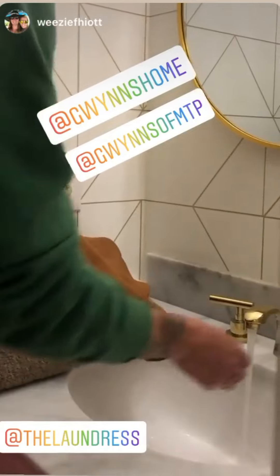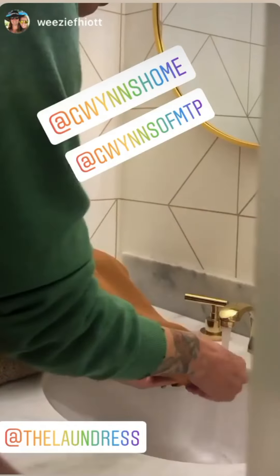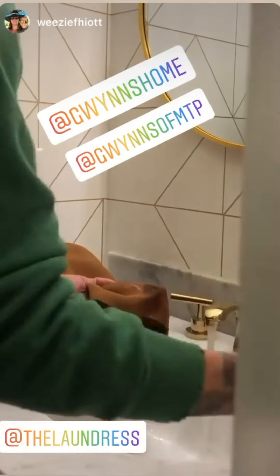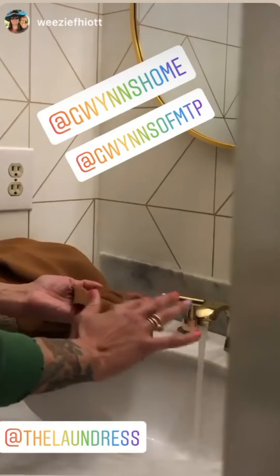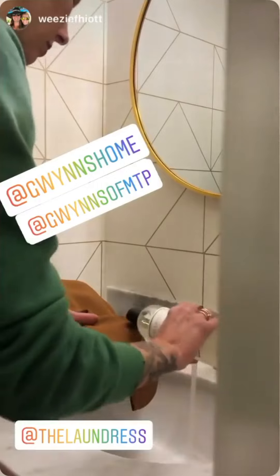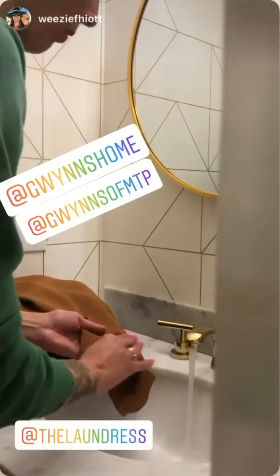We're going to wet the area of the stain with some warm water. You're gonna apply a little dab of stain solution and just rub gently with your fingers. There's actually a couple of stains on here. And we're gonna let that sit for about an hour.